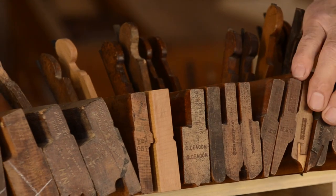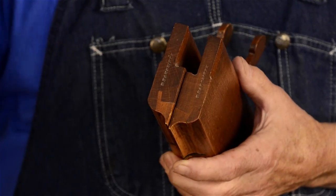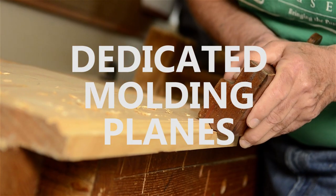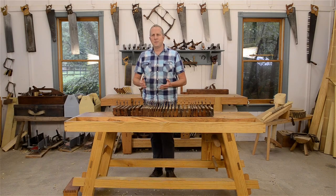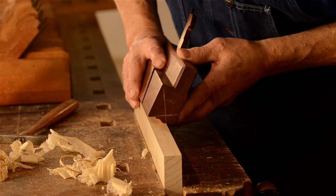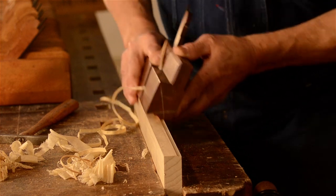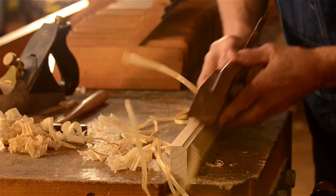There are too many different types and shapes of molding planes to mention them all in this video, so I'll just focus on a few styles that you'll likely want to try out in the near future. Probably the most fun and popular type of molding plane to use is a dedicated molding plane. It's called that because it has a single dedicated profile, like the popular ogee profile or the OG profile, and it only cuts that profile in one direction with the board to the right of the plane.